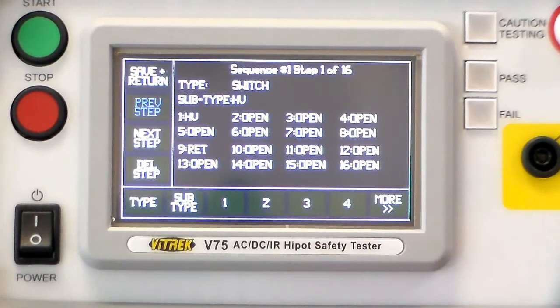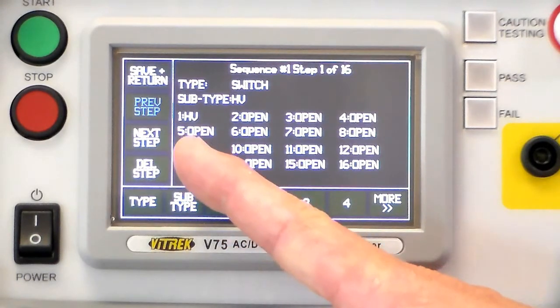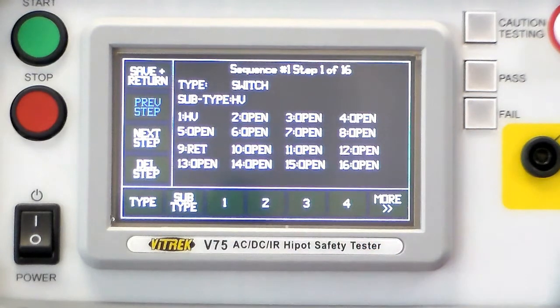The first step is a switch step. This determines which points on the rear panel the signals are routed to. You can see here the high voltage is going to test number one, terminal one, and the return is going to terminal nine.